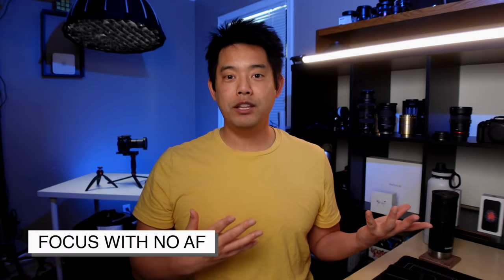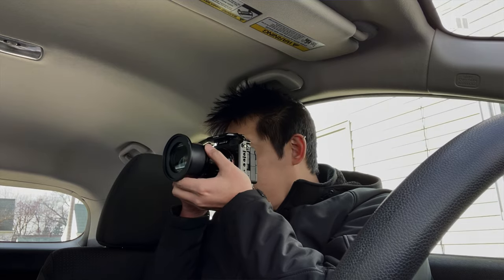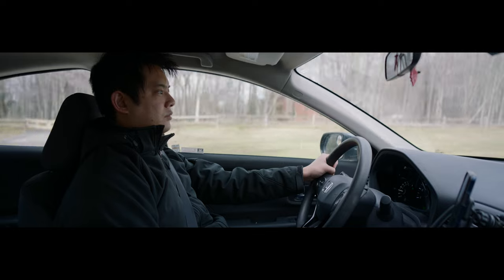Number one: how can you achieve focus when you're going to be standing away from the camera? Well, Nate's Film Tutorials gave me this really handy tip, which is set your tripod where your camera's going to be, then take the camera where you are going to be, and simply focus on the tripod itself, at which point it should put you in focus.